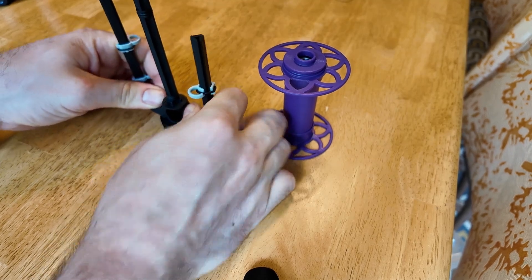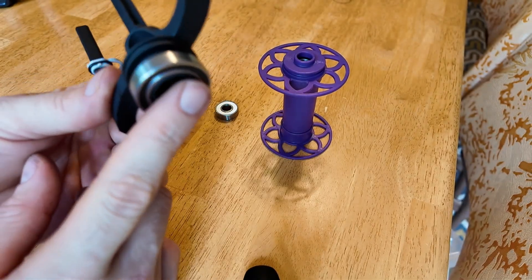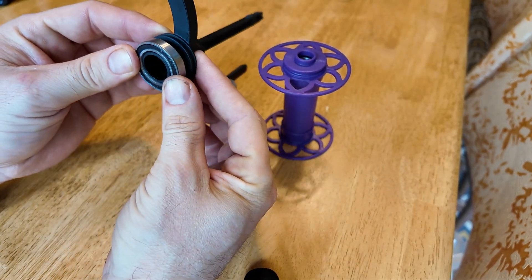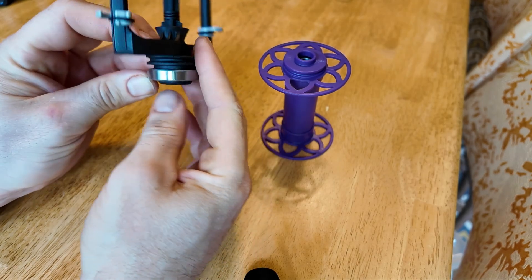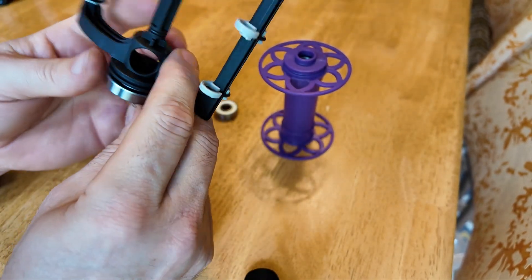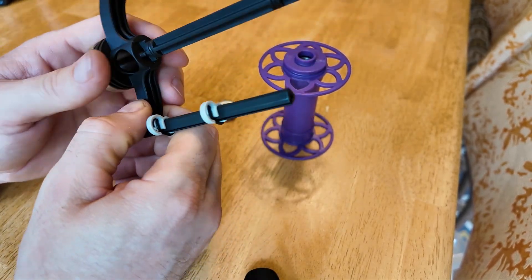You sort of just push it down and it won't go all the way on at first — it's flush with the outside but now it's lined up correctly. You can take it the rest of the way and just use two fingers, one on each side, and push it to snap it into place. Make sure it's all the way on; if it's not, it's not going to function as well.